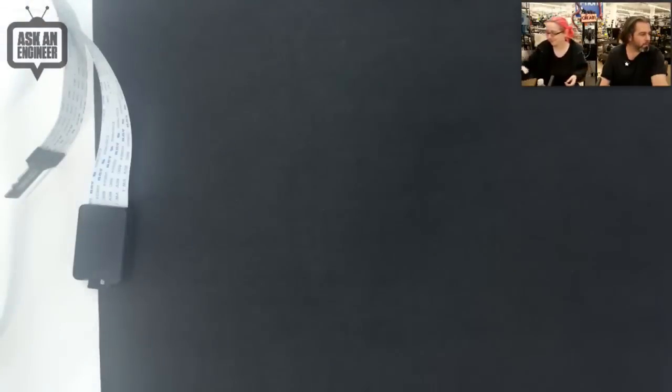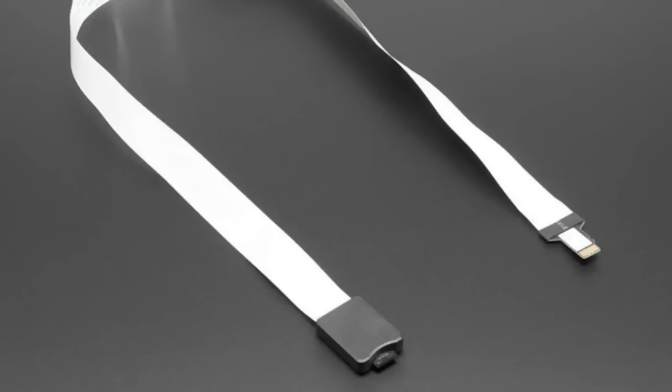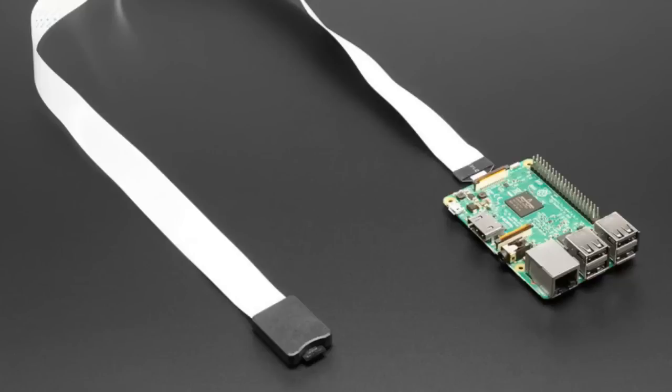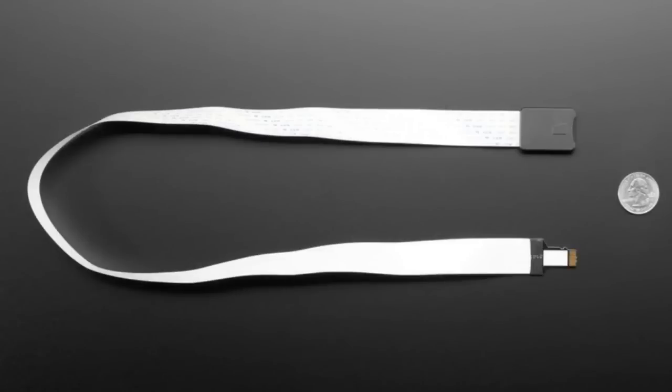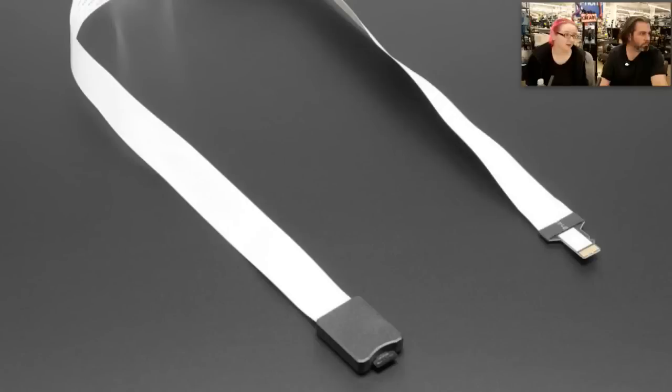We also have other varieties. We have a micro SD version — same thing. Micro SD card in one end, and then a socket in the other. Same exact idea: you have a socket on one end and a micro SD on the other. It works great.